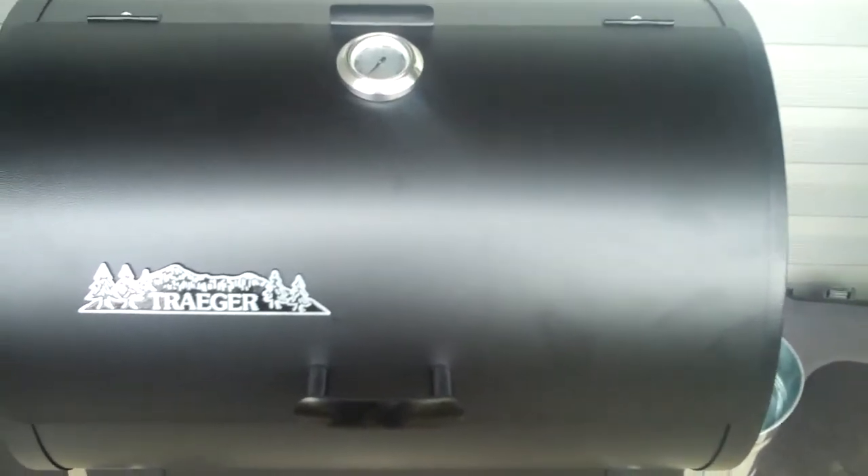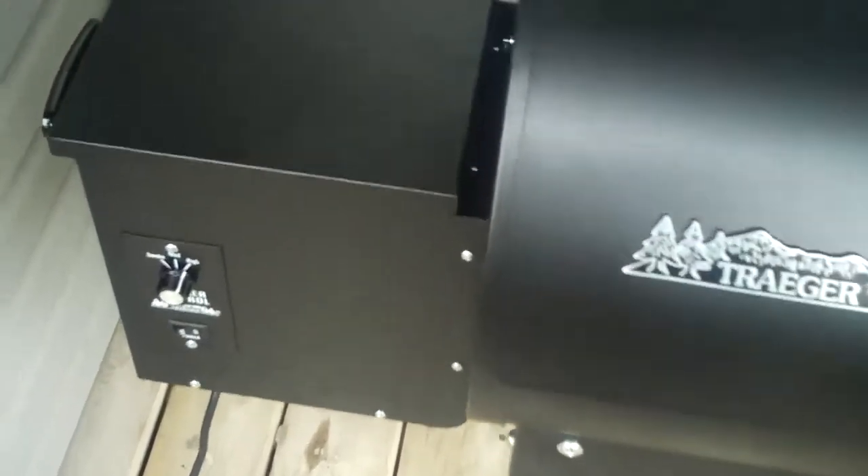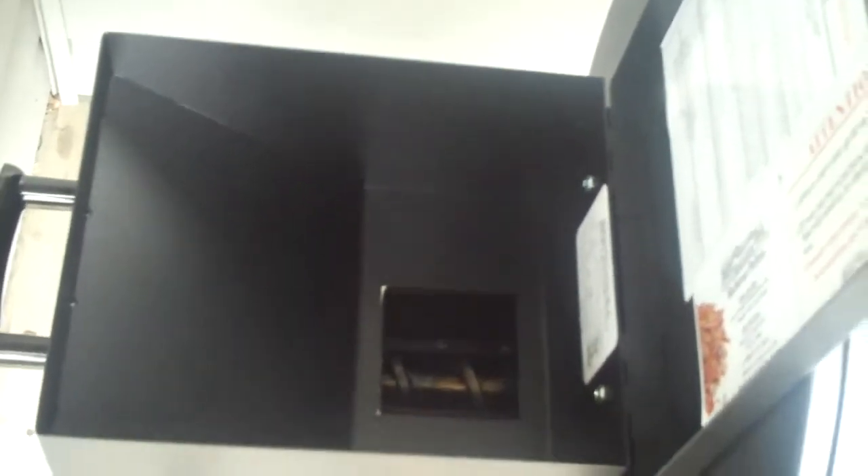Here it is fully assembled — the Traeger Junior. Took about 30 minutes to put together. There are no real instructions per se, other than putting the legs on and maybe the wheels, which is pretty self-evident. All the hardware and kits are supplied.